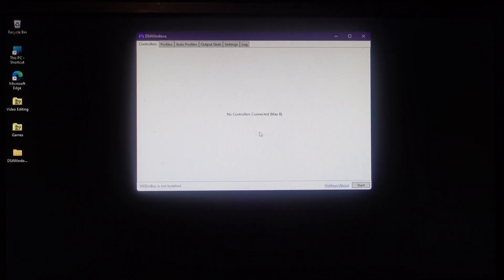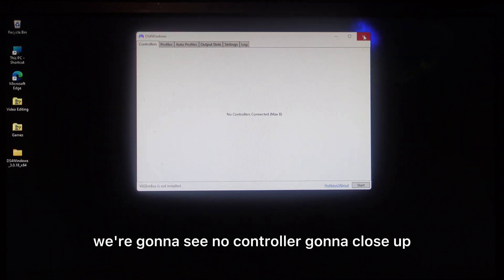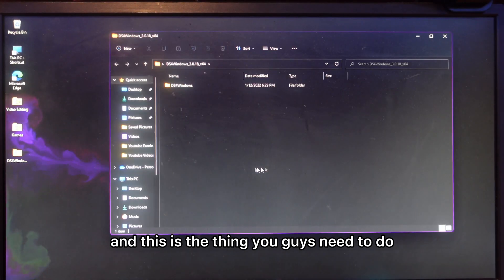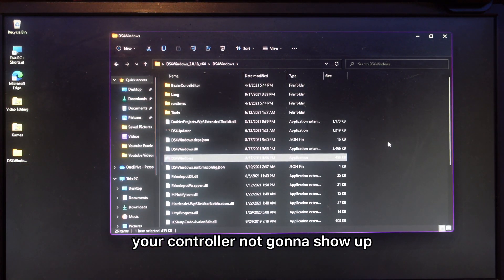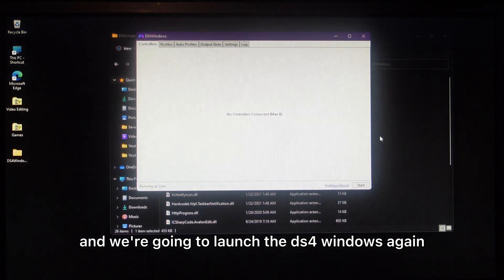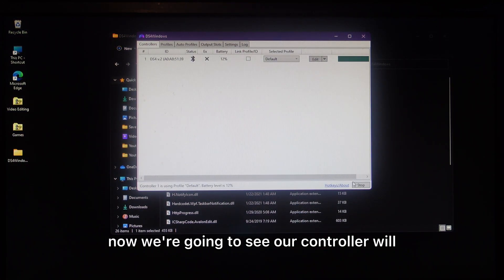Click Finish. If you go to the controller tab and see no controller listed, close DS4Windows and open it again — this is important. If you don't do this, your controller won't show up. Relaunch DS4Windows and now the controller will appear. You'll also see the controller's light color change.